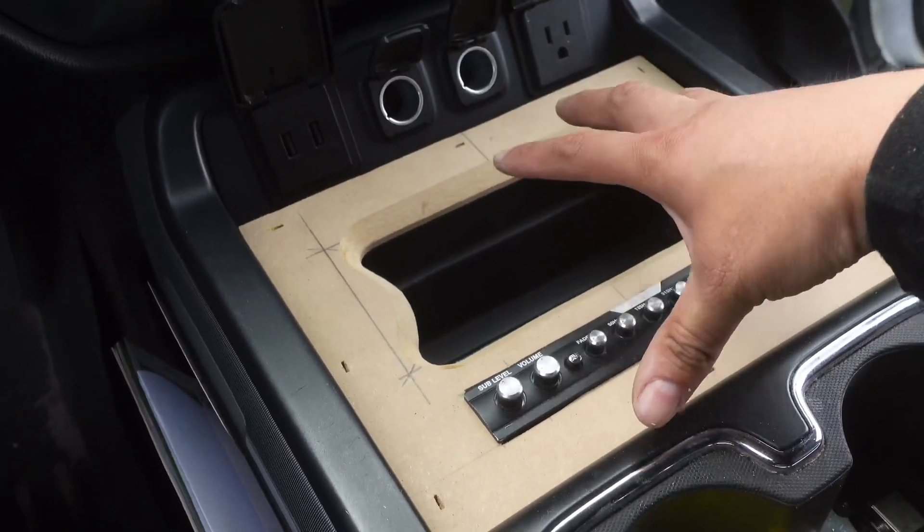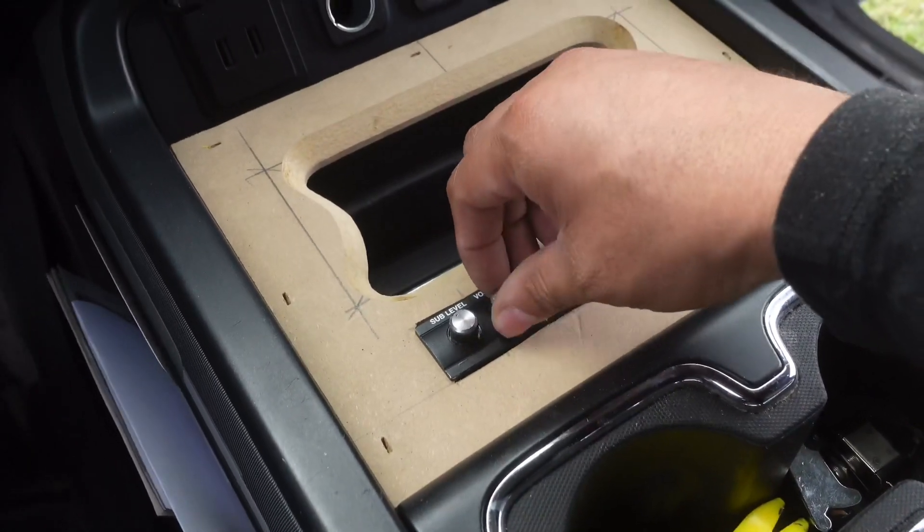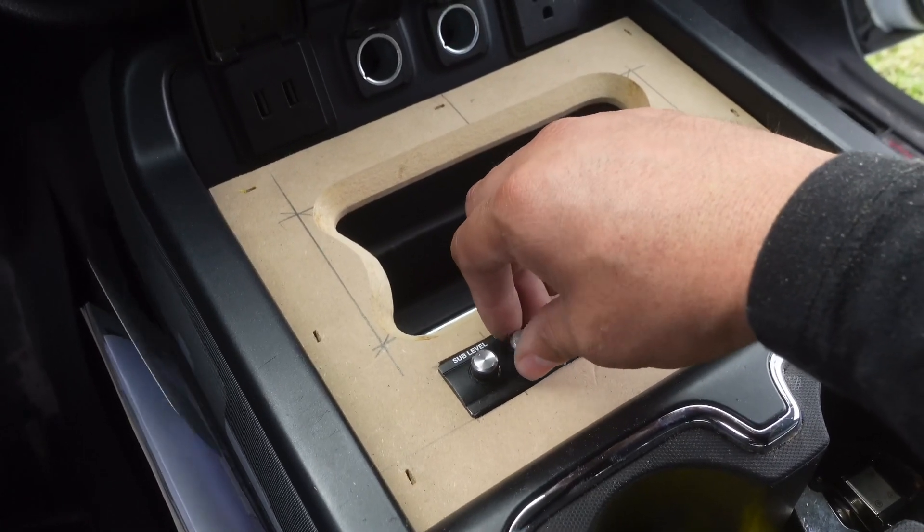I'm happy how this came out. It looks good, it looks factory, fits good. Once we wrap it in that vinyl, man, this thing is going to beat.